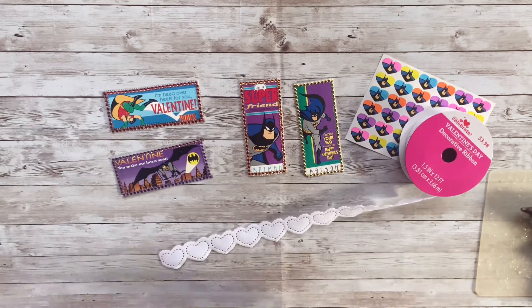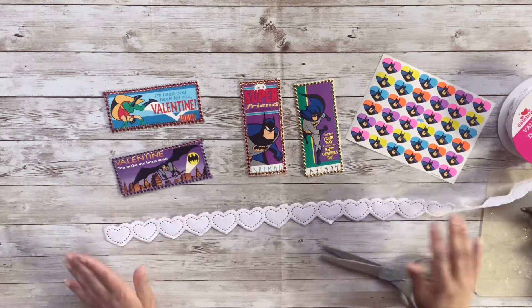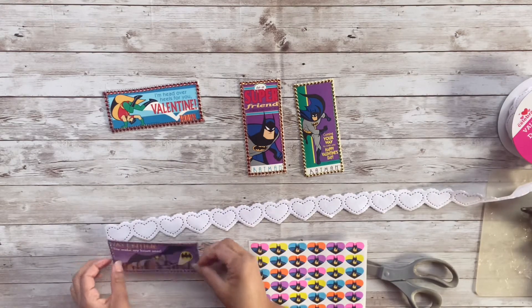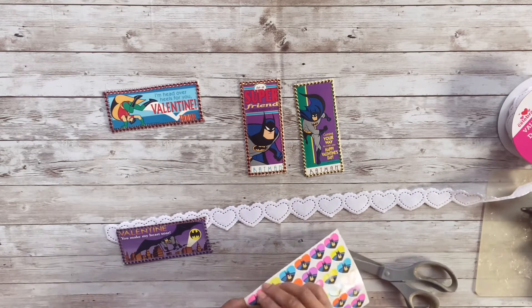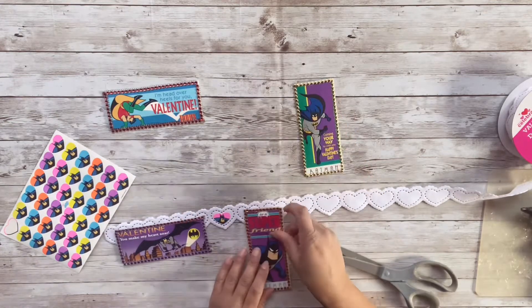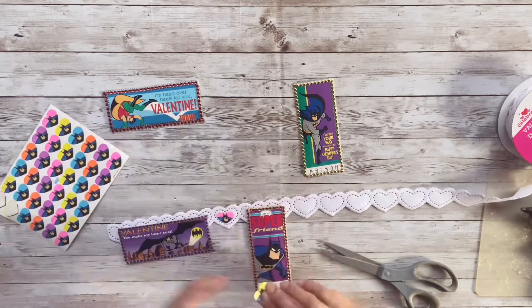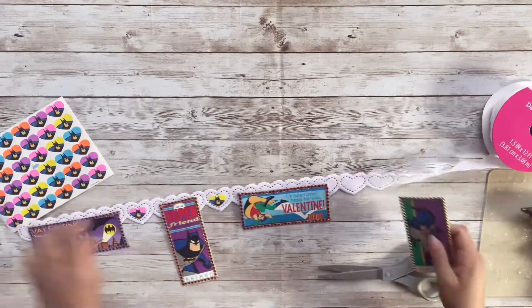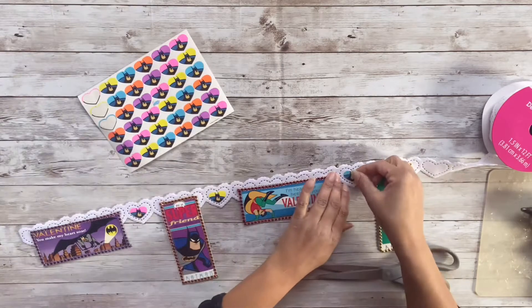Now I have this Valentine's Day decorative ribbon — it's like a felt heart ribbon that I got from Walmart last year — and I'm going to use that as the base for my garland. I'm going to place one of the valentines in place, then add one of the little Batman stickers in between, and that's going to be pretty much how I assemble this garland. I'm going to attach everything with hot glue. Guys, this is so super easy but it looks so incredibly cute when it's done.